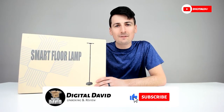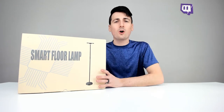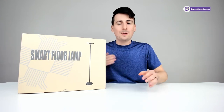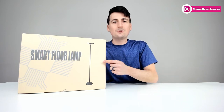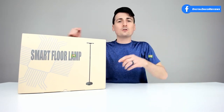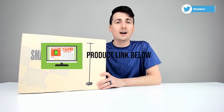Hey everyone, Digital David here. Today in this video we're going to be unboxing and reviewing the smart floor lamp. I did receive this product for review, but any opinion expressed in this video is strictly my own. If you're interested in this item or want to find out more about it, the link will be in my video description below.